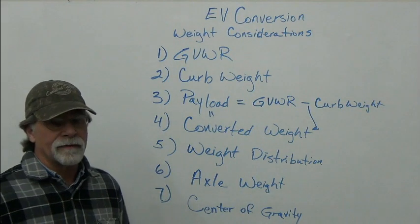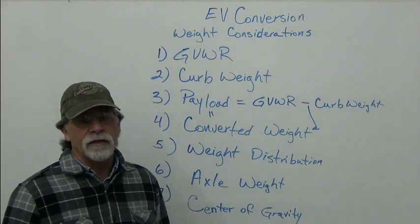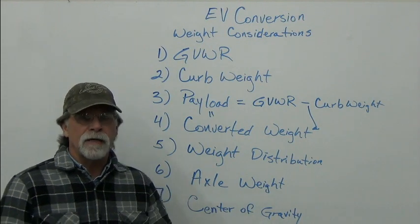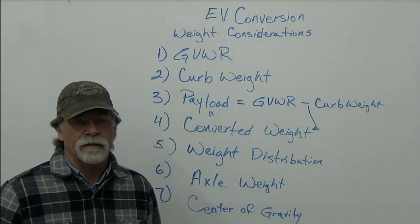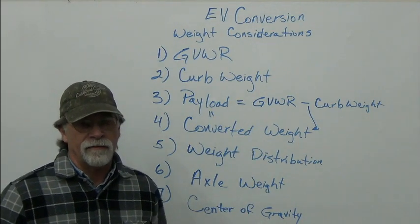It depends on the vehicle — some are light on the rear end from the factory, some are light on the front end, so there may be room for adjustment. Make sure you do your homework and the engineering so that you maintain a safe ride.